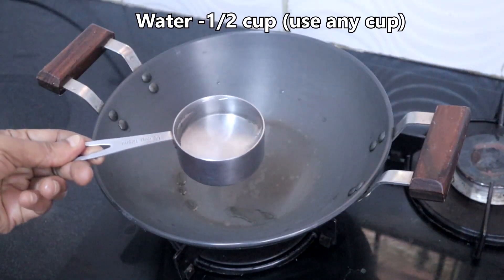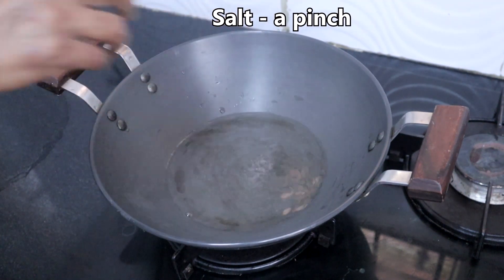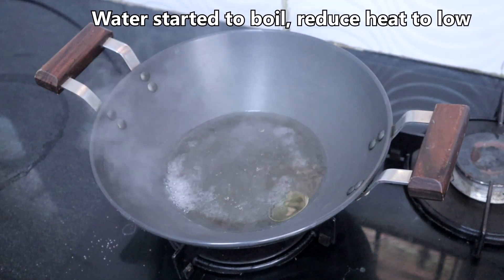I am taking half cup of water. You can use any cup measurement. Add a pinch of salt and half teaspoon of oil. The water is boiling.